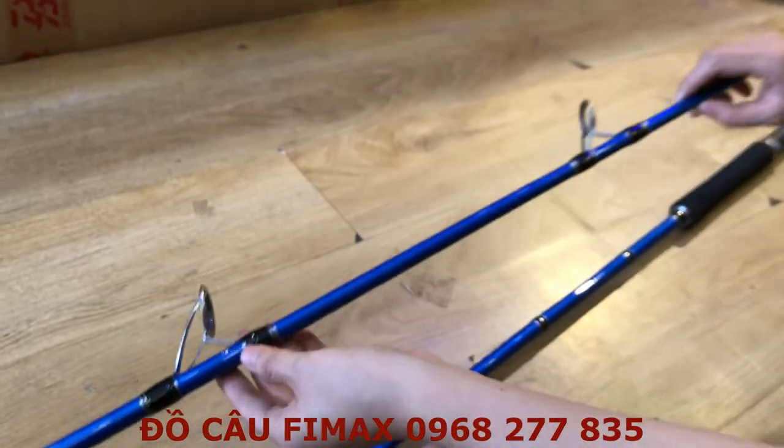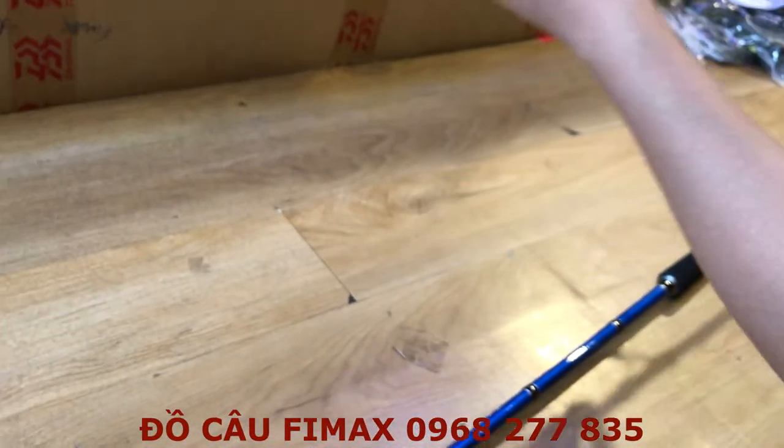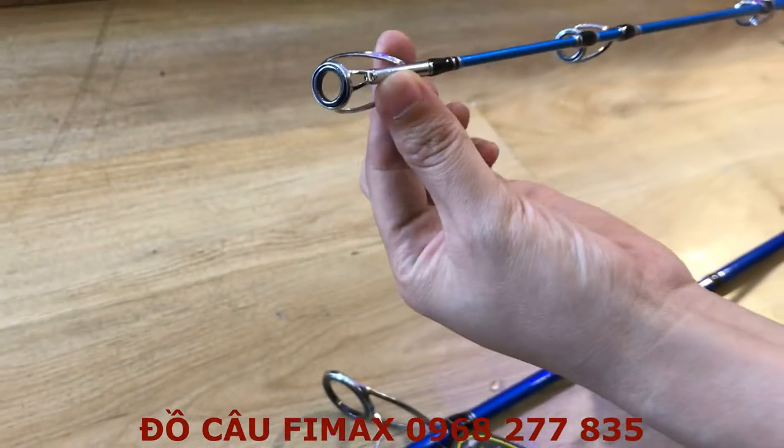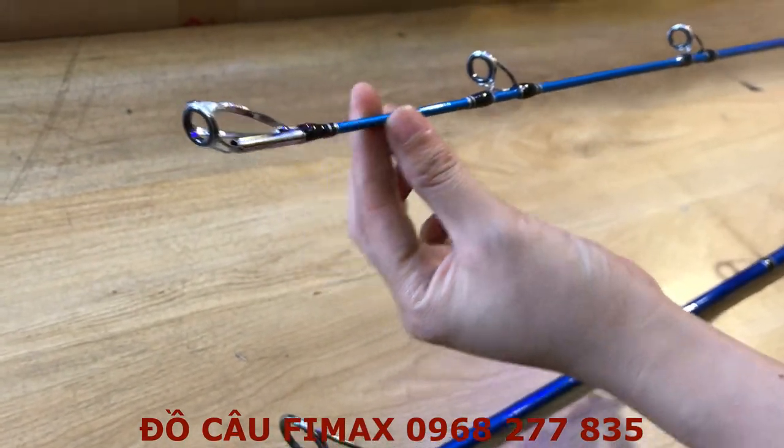Đây là cái khúc còn lại của cái cần này. Cái đọt của nó là đọt 4 ly, mọi người nhìn thấy rõ đây.